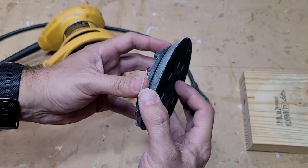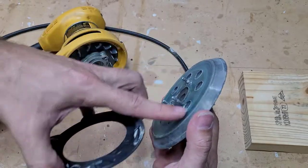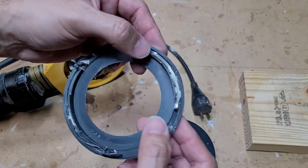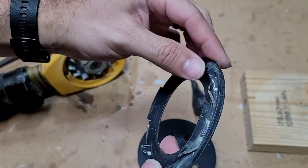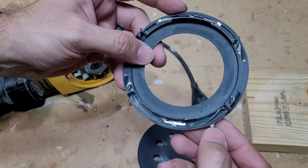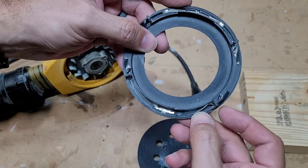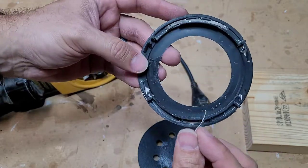It kind of pushes against it, so when I let off, this is supposed to slow this down by creating friction right here. Since the springs are worn out — this one's breaking, this one's kind of okay, and this one's actually completely broken. It actually has a little piece of it down in there, so that spring broke.